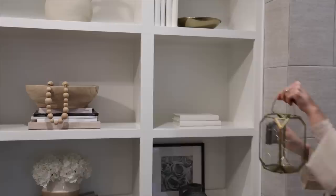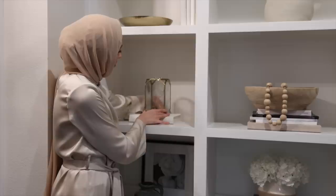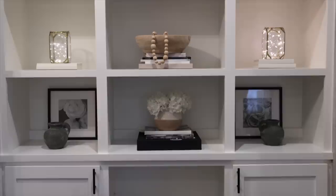I added lanterns with fairy lights to my bookshelves this year. I liked placing the lanterns on top of a book so I could hide the battery pack behind it — a really nice way to conceal that. The salam sign is a beautiful touch on the shelves and would also look beautiful on a console table in an entryway.